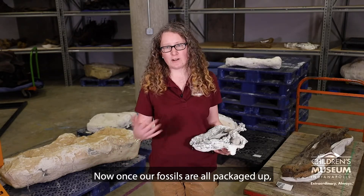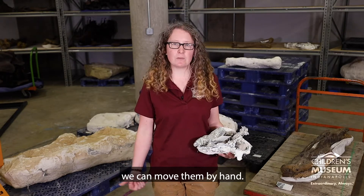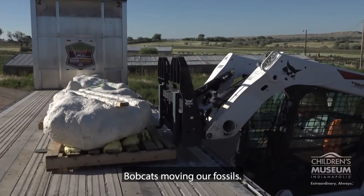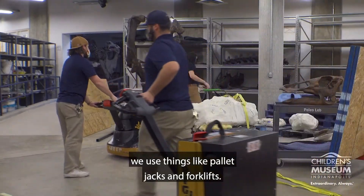Now once our fossils are all packaged up, then we need to move them. For the smaller fossils, like this one, we can move them by hand. But for some of our larger fossils, we need specialty equipment. In the field, that's things like bobcats moving our fossils. Here in the museum, we use things like pallet jacks and forklifts.